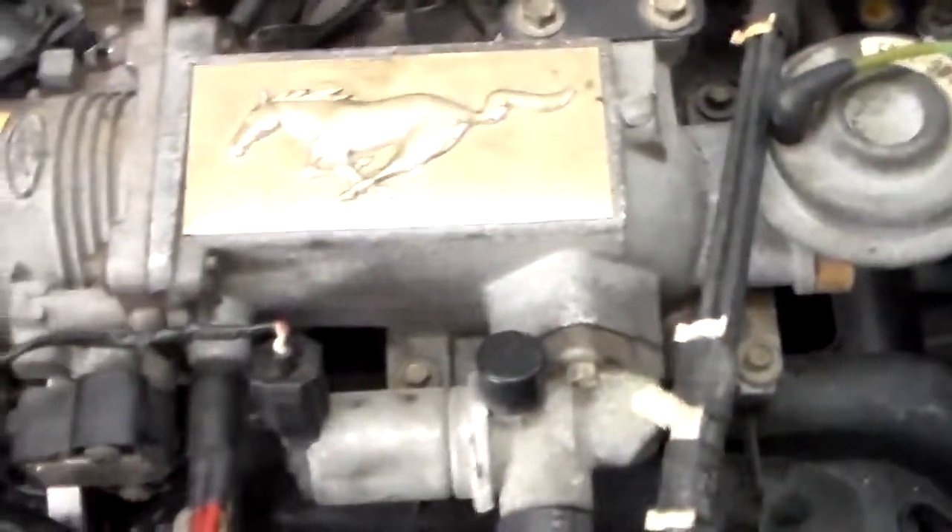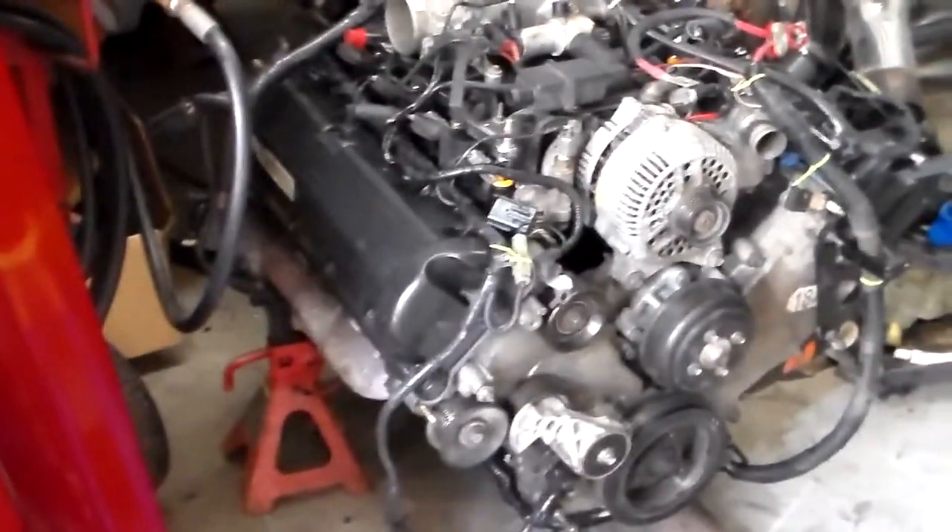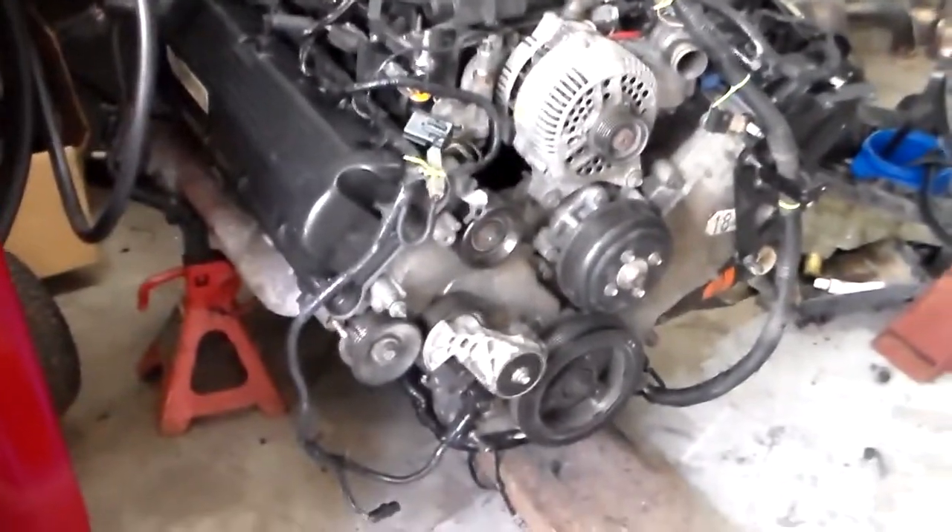Oh yeah, you have to change the vacuum harness because you'll need the vacuum harness for the fuel pressure regulator on the other motor. I'm taking the O2 motor and putting it in a 98 car. This is just a complete swap which makes it easy because I have all the components going from one to the other.